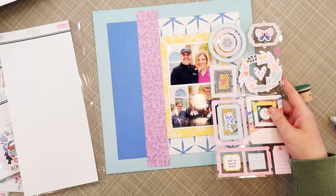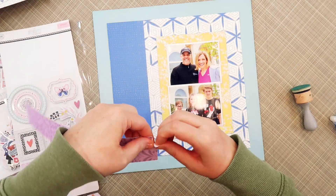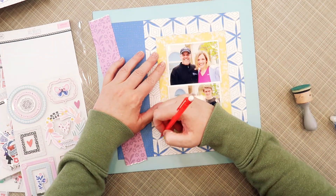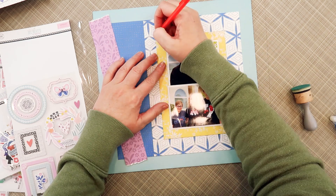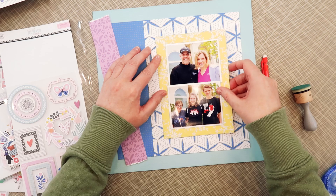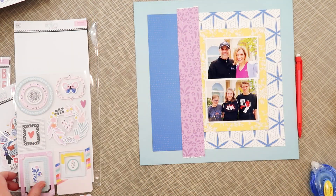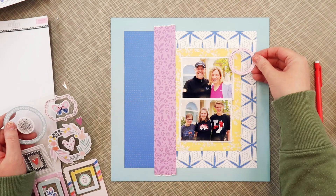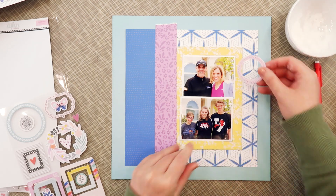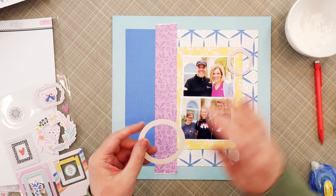My idea is to use these chipboard frames as accents — I'm going to put one in the upper right corner of the photos and then do a scattering of them across the blue panel on the left side. Now that I know what papers I want to use, I'll mark everything and get it into place. As I pull the chipboard frames over, they're kind of sticking to things, so I bring in some baby powder to take off the stickiness so I can move them around without damaging my photos or the other papers.